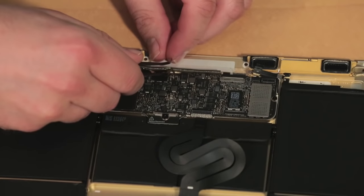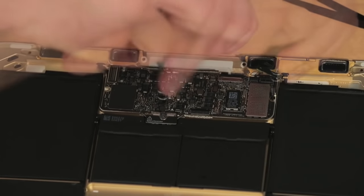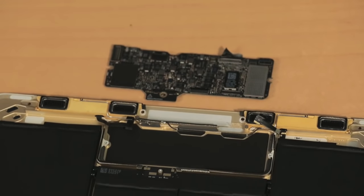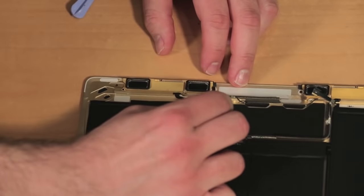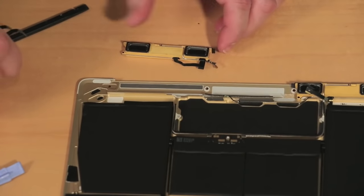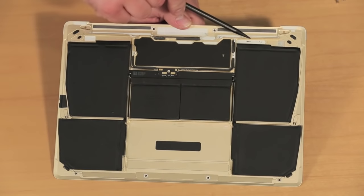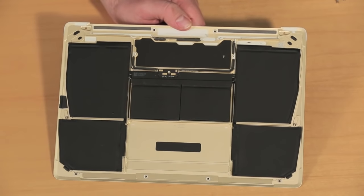Now that our tour of the internal hardware is done, we can get down to removing a few of the components. After ensuring its attached cables are disconnected and screws removed, I was able to lift out the logic board. Next to come out are the machine's two speaker assemblies, which also appear to function as antennas. As the battery is glued to the case, I'm going to leave it alone rather than risk damaging it during removal.